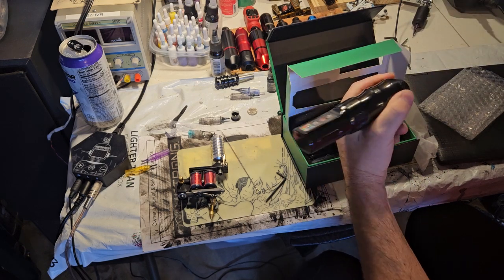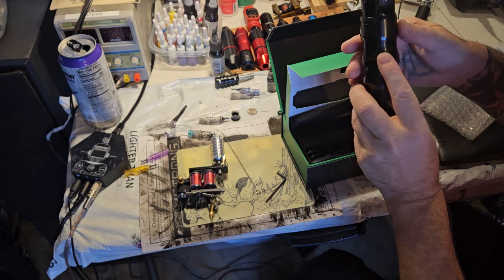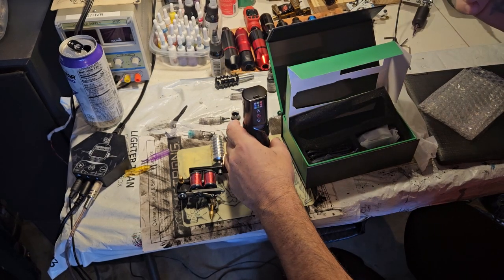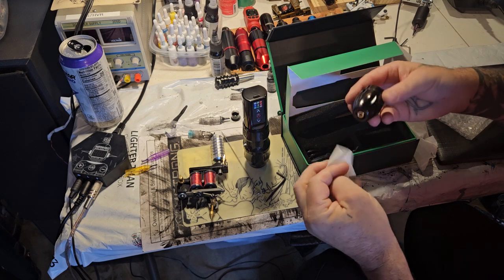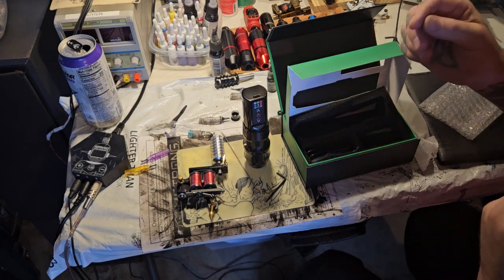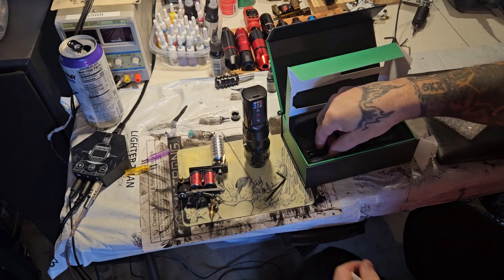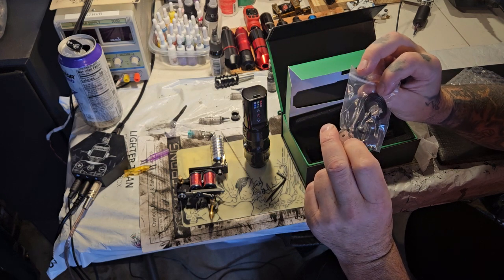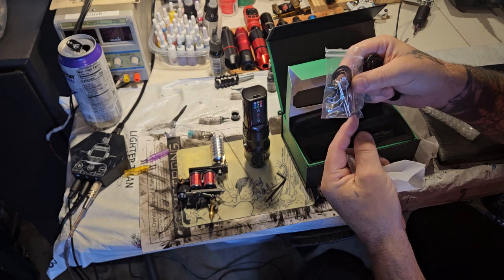I'm actually surprised — I thought for sure that this would be too big. You can't get these on AliExpress anymore, they don't say EXO on them anymore. This feels like it could be plastic but maybe not. They gave you a cam wheel but there's no push bar with it, and they gave you some screws which is great.